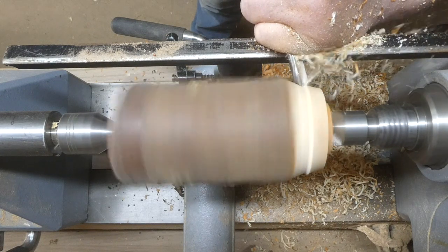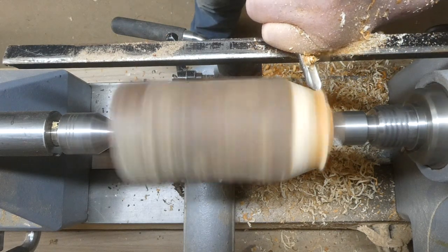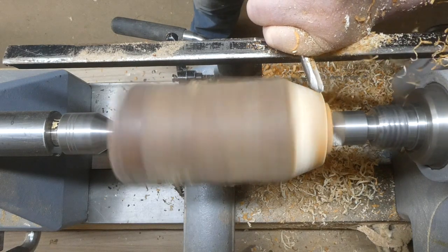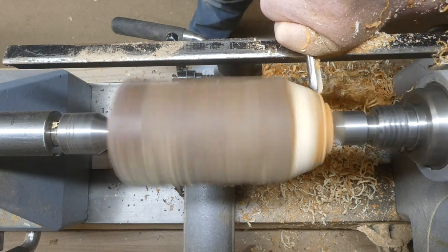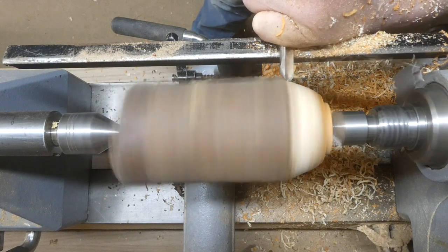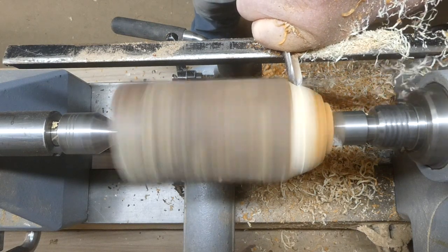You can see with the English yew you get the outer layer of wood is a nice white colour and then as you get towards the centre it turns a lovely warm brown. It's nice if you can manage to get a bit of both on the finished piece, and also I'm leaving a little bit of the bark on this one as well.